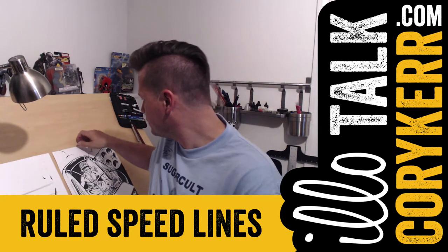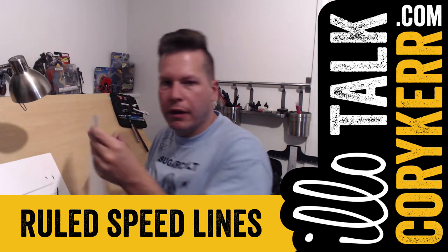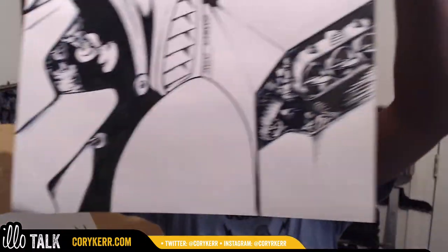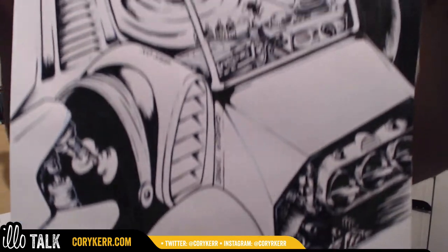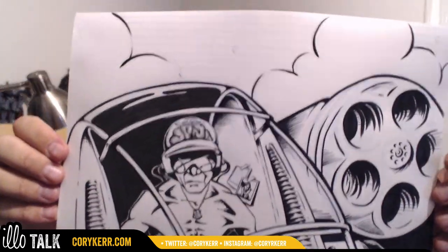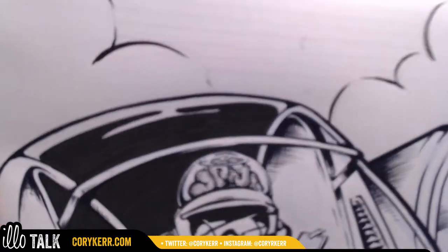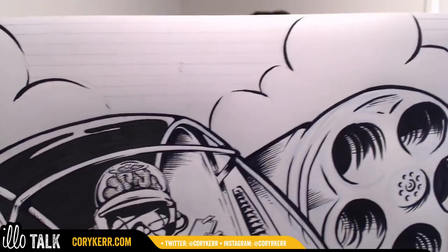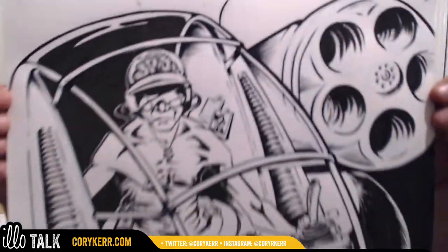So I've got this drawing. You guys have probably seen work on this. It's getting there — there are some good parts to it and some mistakes that I hate. But up in the clouds, my plan is to gradiate the sky a little bit with some line work.